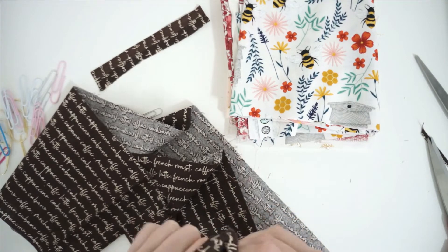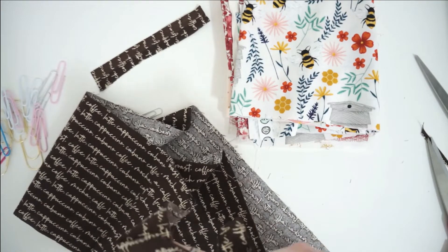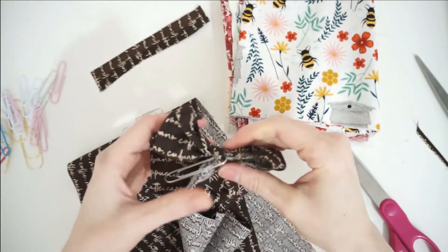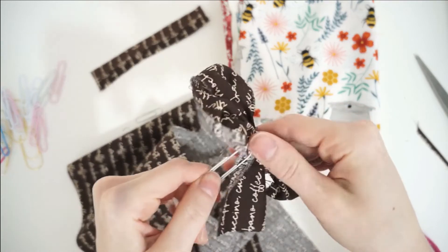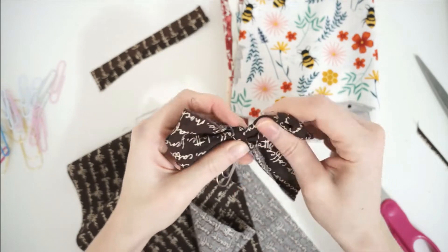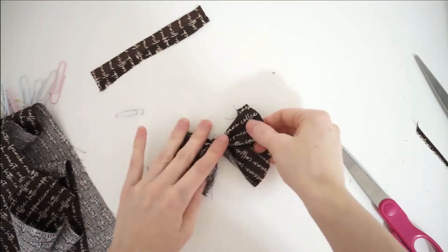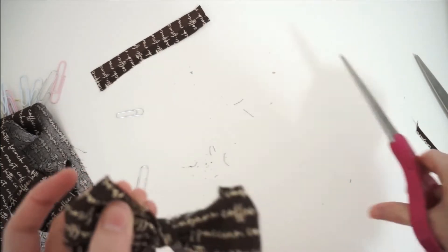So I created this bow with the intention to give to her. I find myself doing that when I get into a DIY project — I'll often go a little overboard. I don't want to just try it once or twice and make one for me. I go all out, especially with the bible journaling stuff. I've done this with bible bookmarks and now with bible journaling bows. I want to make some for me, make some for my friends — just share the love and share the excitement about bible journaling.